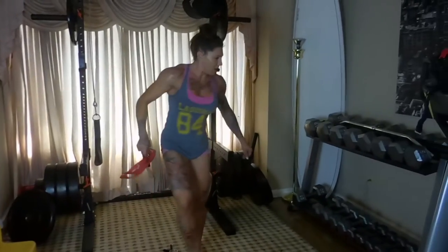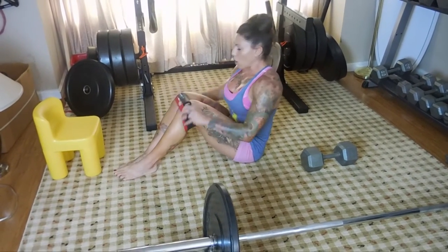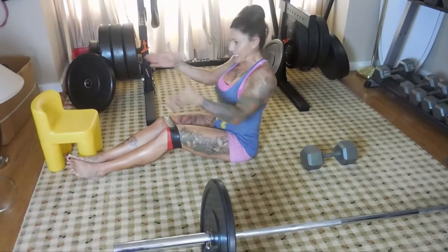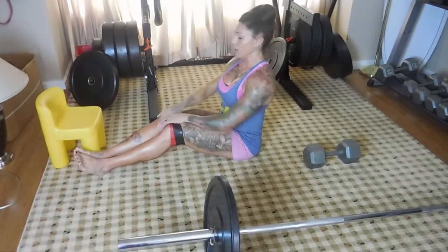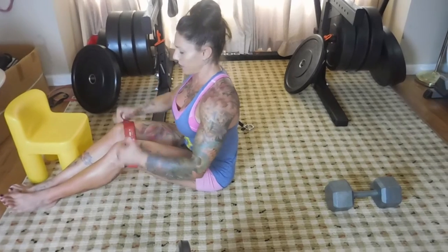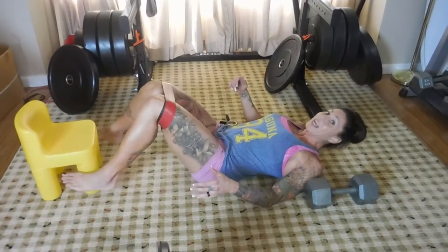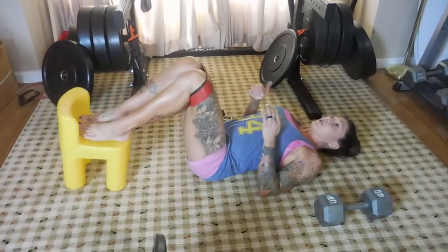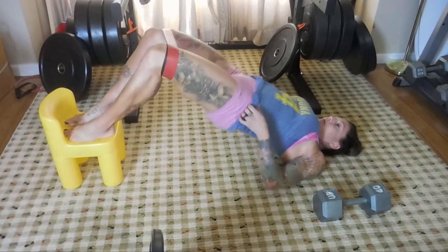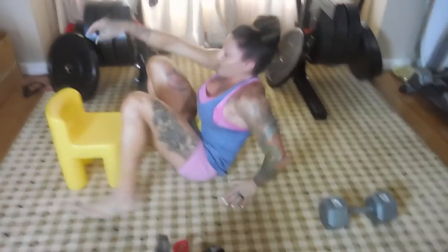Then we're going to do a bridge with abduction. A reminder on terms: adduction is bringing your legs together, abduction is opening up. You can use resistance bands — I talk about these tubes in every video, they're NeeBoofIt bands from neebootfit.com. Lay back, put your feet up on something elevated, and do a bridge while opening: lift, open, close, halfway down. You'll totally feel the burn in your glutes. Start with one band, then on the second set go up to two; there's also a heavier orange band.